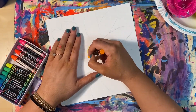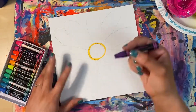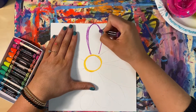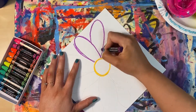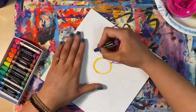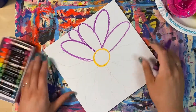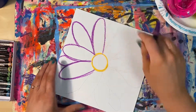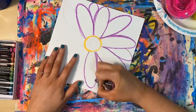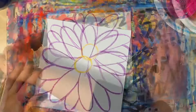Once your flower is drawn, you're ready to outline the pencil lines with oil pastel. I'm going around my shapes a few times to make my oil pastel really show up. You can choose any colors you like, but I am choosing orange for the center of my flower and purple for the petals. Notice how I am just outlining the petals and not coloring them in — we're going to paint the rest of our flowers, so we want to leave room on our paper for the paint.